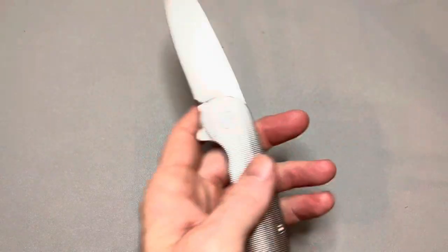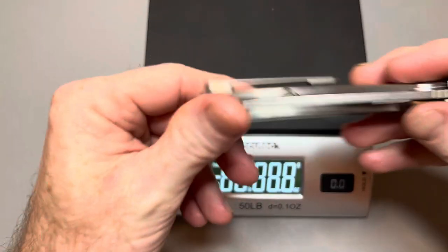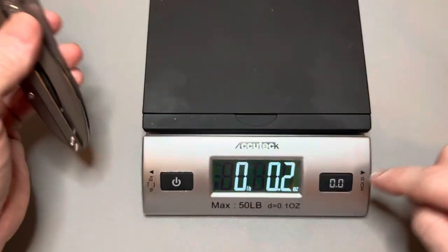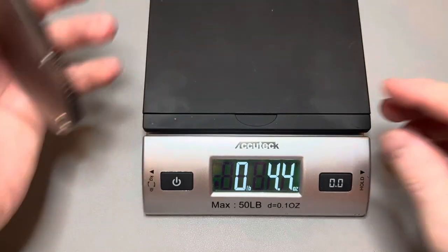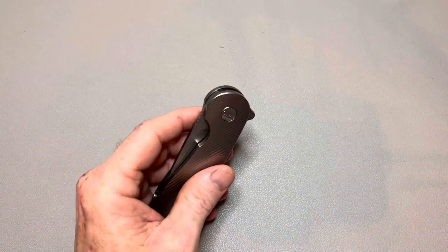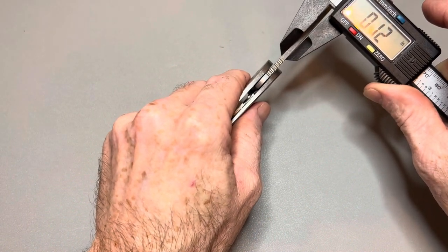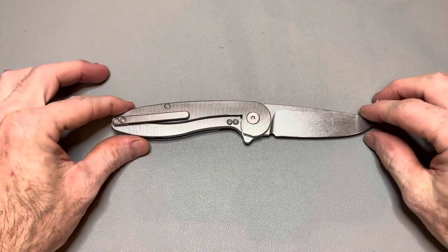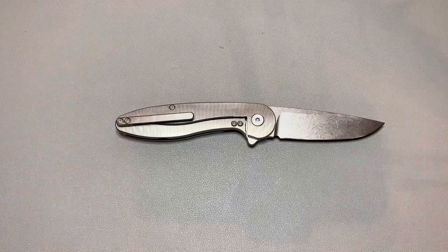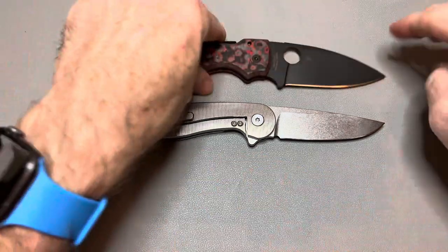The weight on this knife is what's surprising for its size. It's a three and a half inch blade, titanium frame lock, and it's very lightweight. Blade stock thickness is 120 thousandths. Weight comes in at 3.9 ounces — so under four ounces for a three and a half inch titanium frame lock. I've definitely held much heavier three and a half inch bladed knives. Not bad at all.